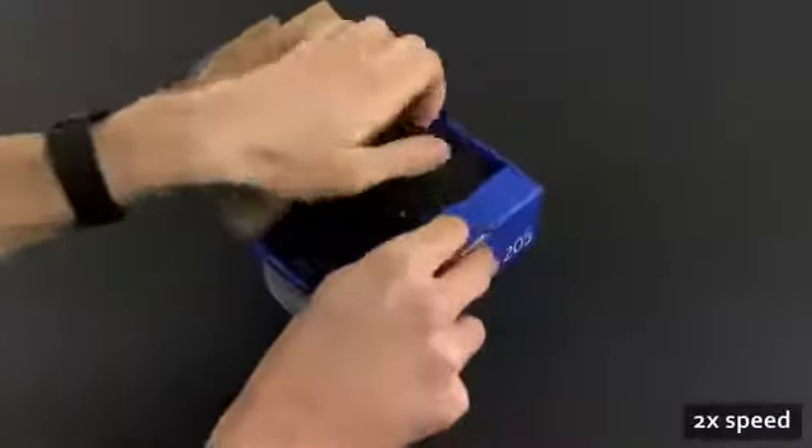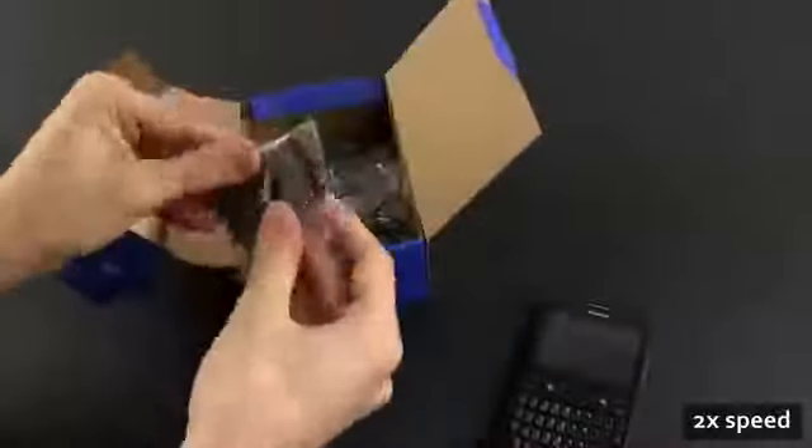We'll start this clip by showing you what comes in the box next to this phone and we'll continue with the actual review shortly after that.